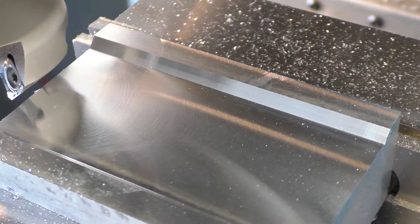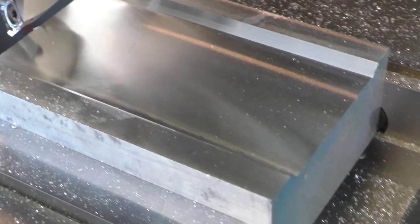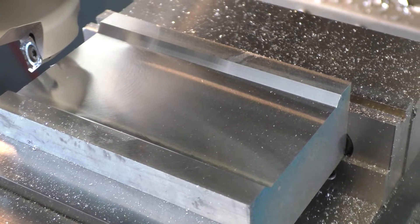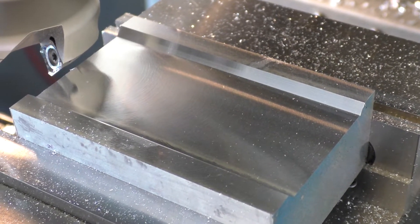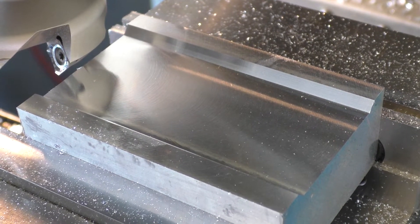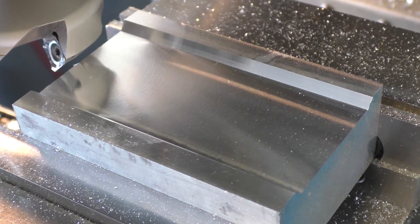As you can see, pretty good surface finish there. I'd call that good enough for cutting. I did try the same spindle speed and feed rate at 0.2 inches deep — again, this cut was 0.15 — and I wasn't quite as happy.